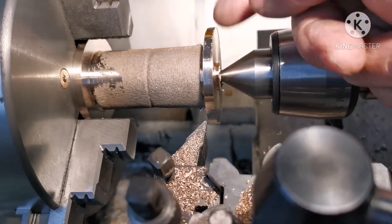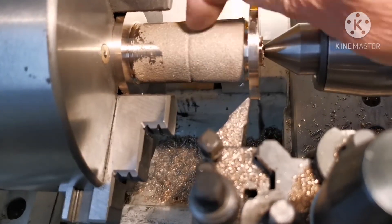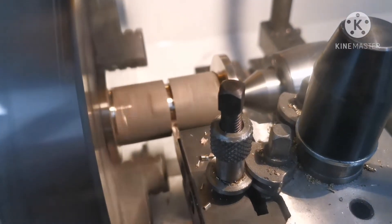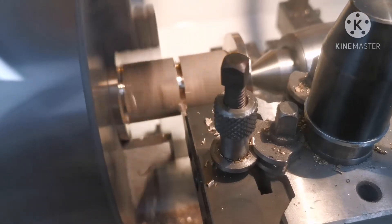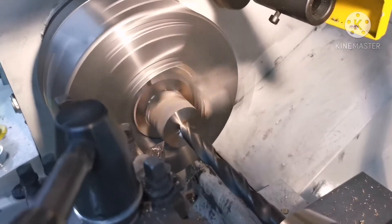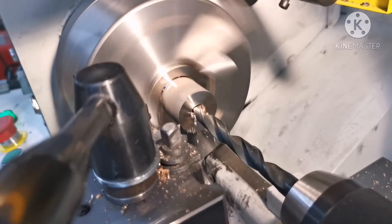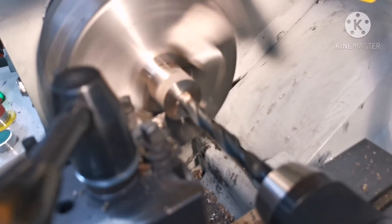I've faced off this face, rounded these off a little bit and these inside faces. What I'll do now is cut that in half then work on two separate bearings. It's pouring through now before I turn it all up to the right diameter to fit inside the tube.